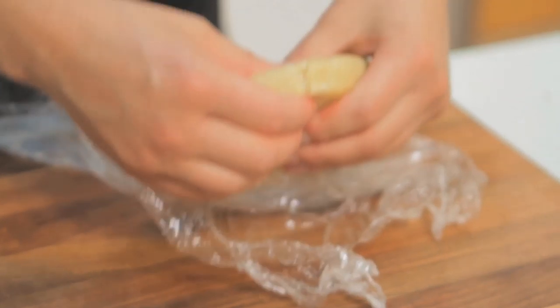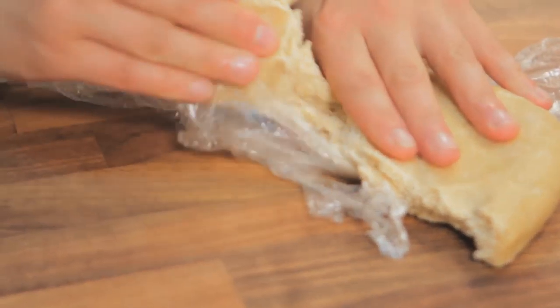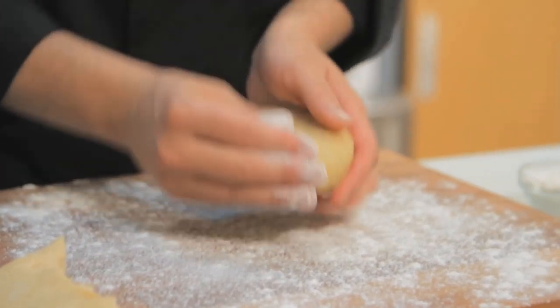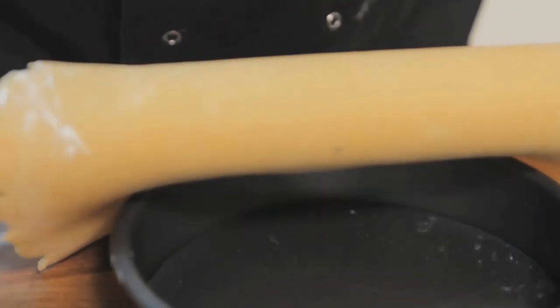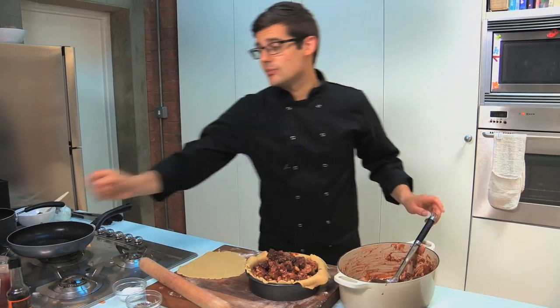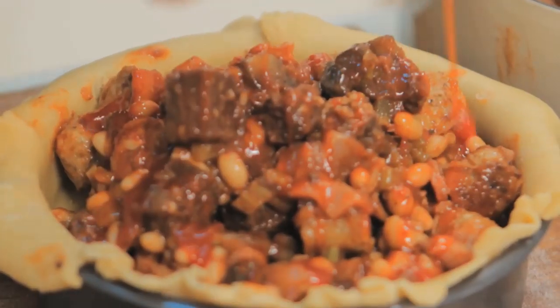Divide the pastry in two — one-third saved for later as the lid, and two-thirds rolled out to be the base and sides. Dust the work surface with extra flour and roll it out to the thickness of cardboard. I want to serve this pie on a board for the lads to dig into, so it goes into a loose-bottom cake tin — a 24 centimetre one — so we can take it out at the end. Roll the pastry around the pin and lower it into the tin, gently easing it down into the sides. Pile all of the filling in right up to the top with plenty of juice, then add a generous squeeze of tomato ketchup — no English breakfast is complete without it. Place the lid on top, crimp the edges to seal, and brush with beaten egg for a golden brown finish. Place into an oven at 180 degrees Celsius for 50 minutes.